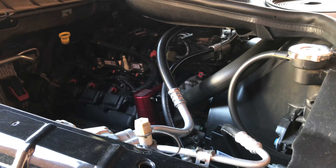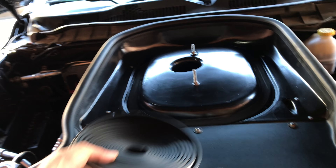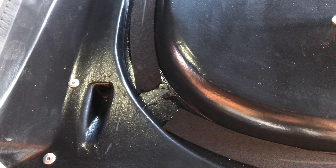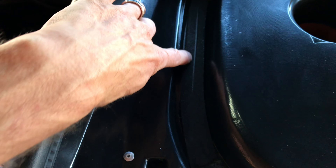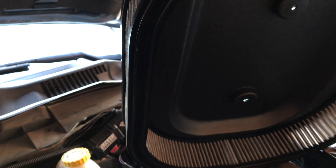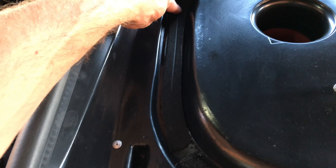I'm going to go over three things I don't like about the Vararam intake. Number one — and a lot of people have this concern right here. If you look right here, I think it's the same spot like on all of them. I'm looking at this line right here. You can see it right there — I don't got a solid line going all the way around.